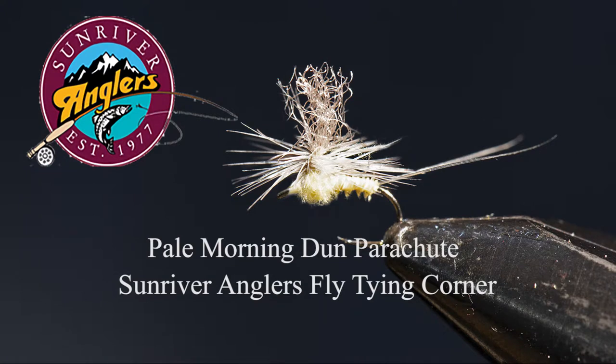That has been your Sunriver Anglers fly tying corner for this month. Give the pale morning dun parachute a try — I think you'll like it. And if you like what you see, please subscribe to this page and also check us out on Facebook at Sunriver Anglers. Thanks for watching.